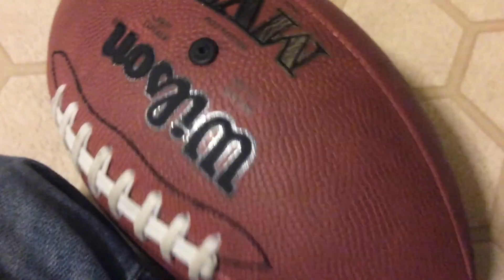Hope you guys enjoyed this video with this football — fun little tutorial video and stuff. Hope you guys enjoyed, thanks for watching, peace out.